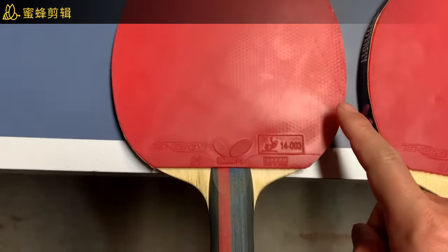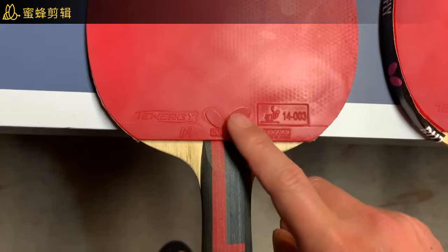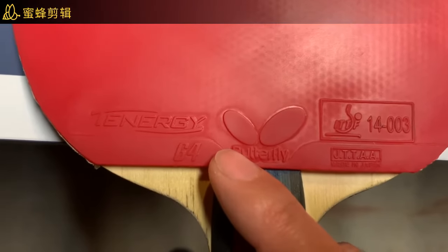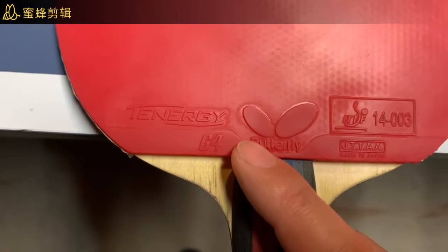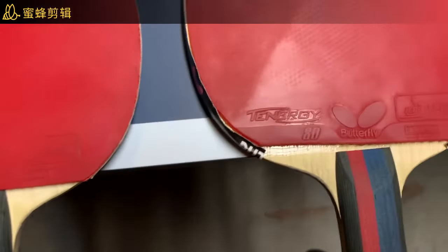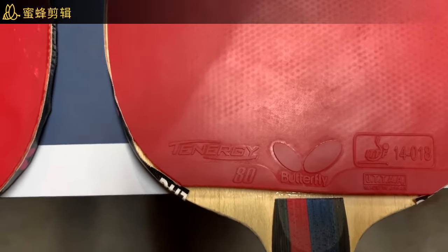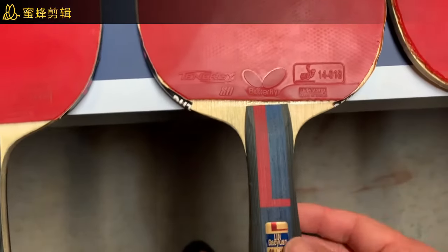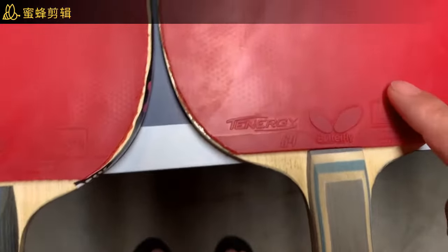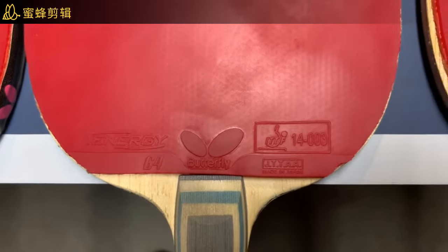For almost all the paddles, I mostly use Tenergy T64 2.1 as my backhand because it's really very fast when you push. I also added Tenergy T80 on my backhand for the Lin Gaoyuan ALC.